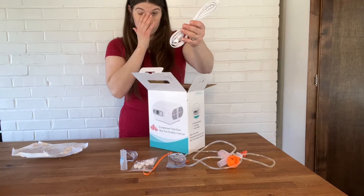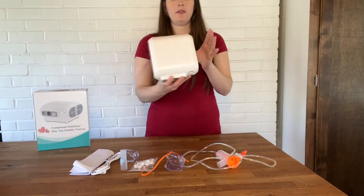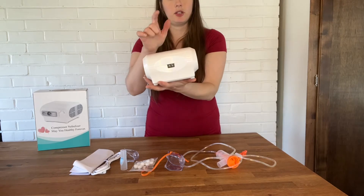Those come with an elastic headband. You also get some filters, your charging port and cable, instruction manual, and then you have the nebulizer itself — this is where you charge it.